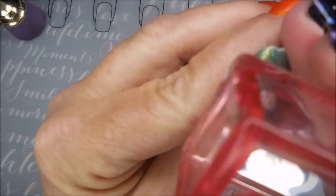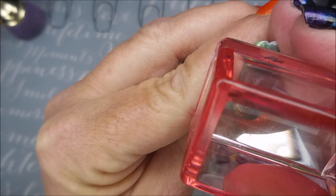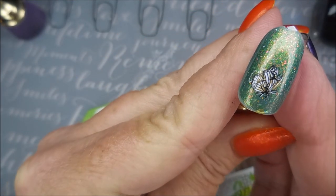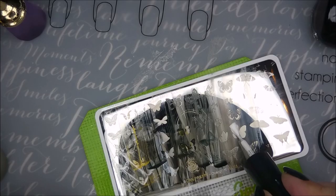Lining them up — oh, I love it! I'm so much in love with these. I love me some butterflies.